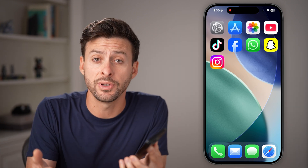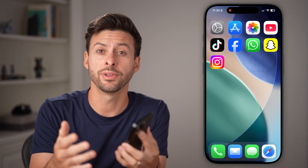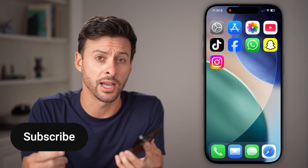Hey guys, Trevor here. And in this video, I'm gonna show you how to enable Hold Assist in iOS 26 on your iPhone.